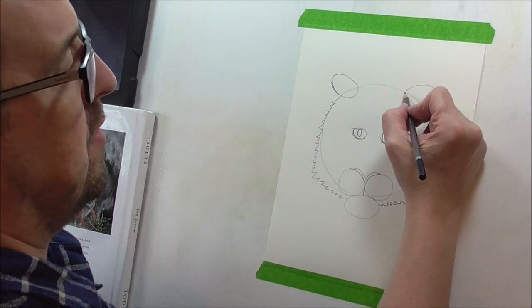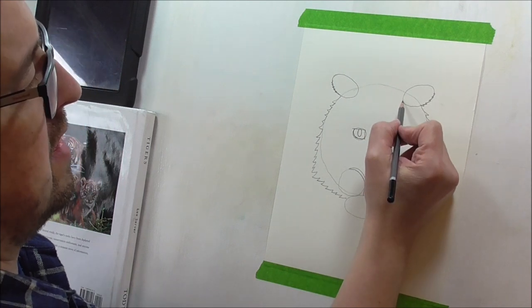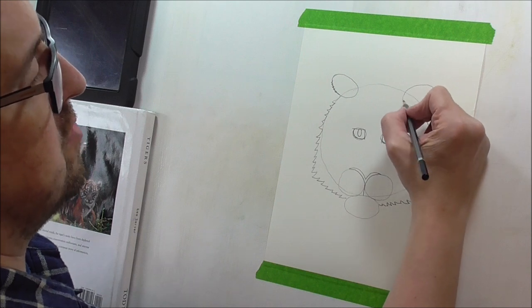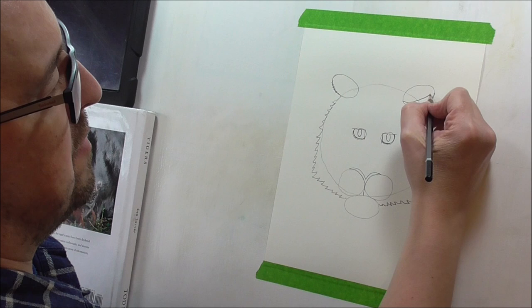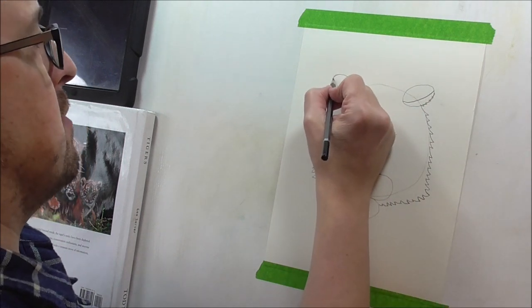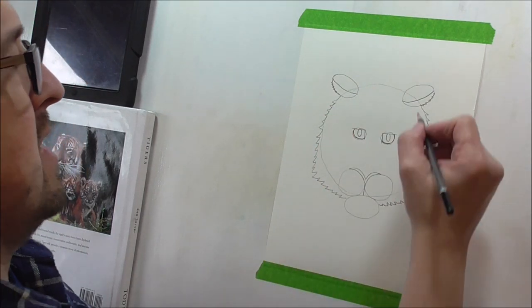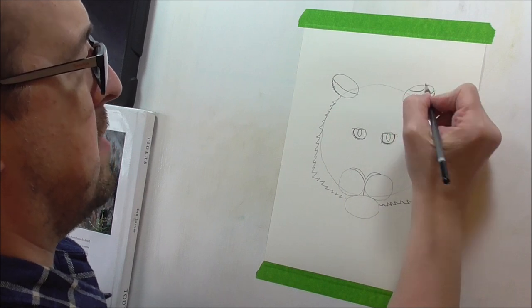Now, if you start from about halfway on this edge, you're just going to draw a curved line going up like that, and the same on the other side. And then we're going to draw a curved line up here for the ear.